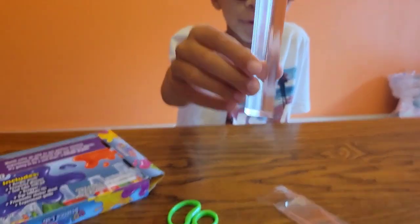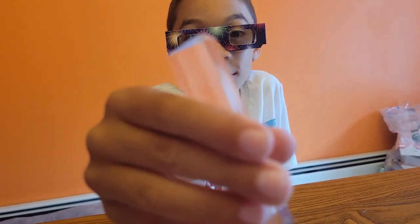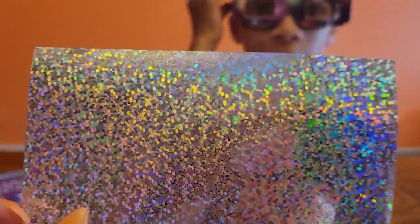Look at this — it's also rainbow. It's pretty cool; when I look at it, it's rainbow. When you put the glasses on, it kind of gives the effect of this sheet. That's the only way I can really explain it.